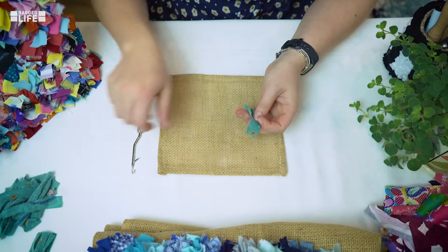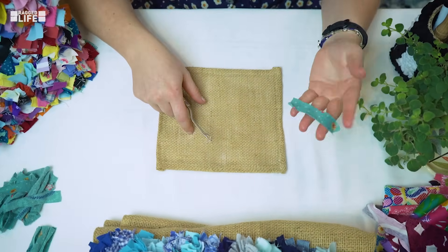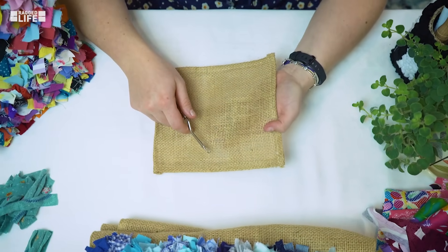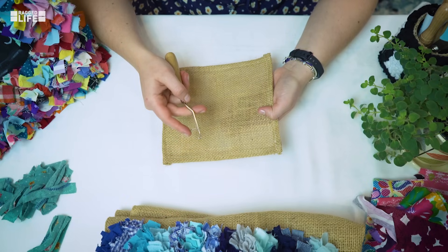With the latch hook you always go in from the top of the hessian — this is my top — and you always want to keep your strip of fabric underneath. If you do that, it's very hard to go wrong.